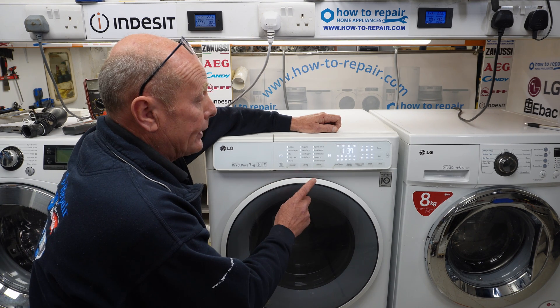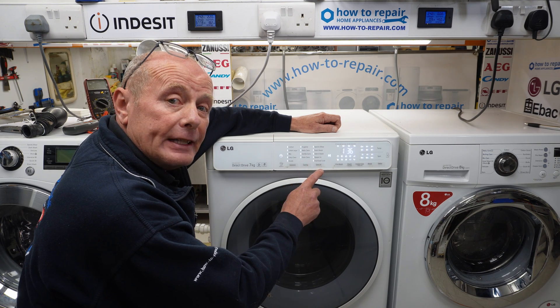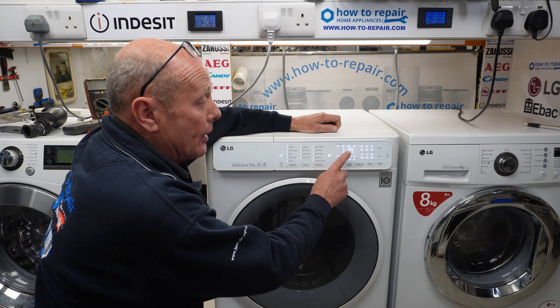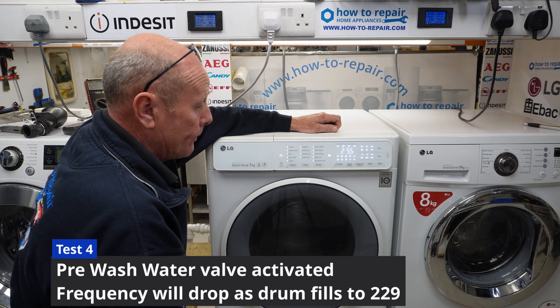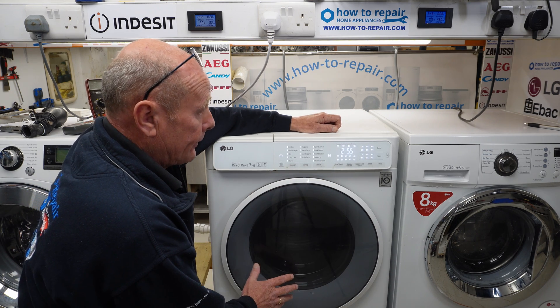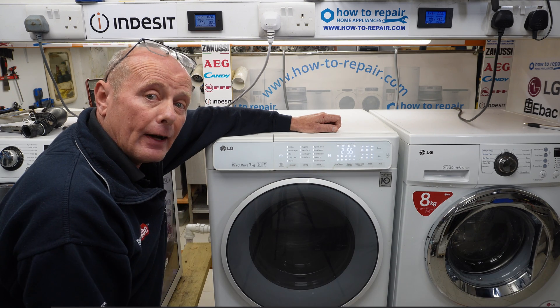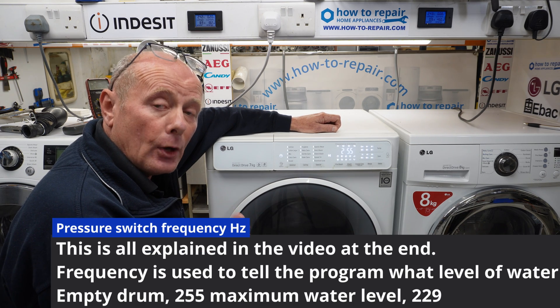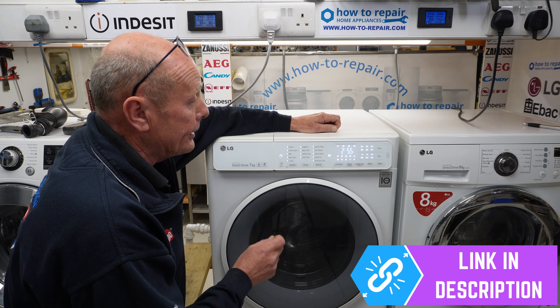The next stage is going through to actually testing the water valves, and you need to watch the video at the end of this to understand the numbers that will come up in the display. I'll briefly explain them as we go through. The machine will shut down and then start filling, and on the dial you can see 255 — that is the frequency value of an empty drum on these machines.